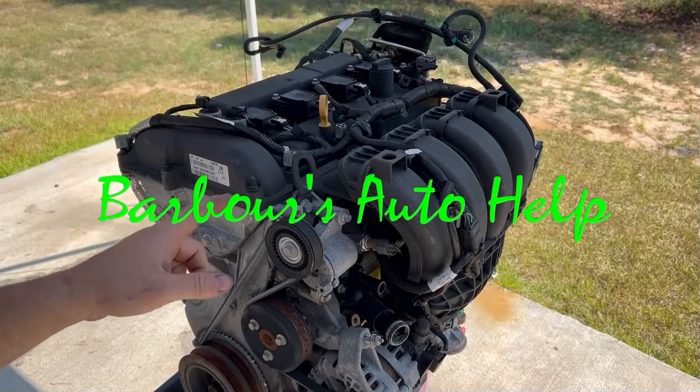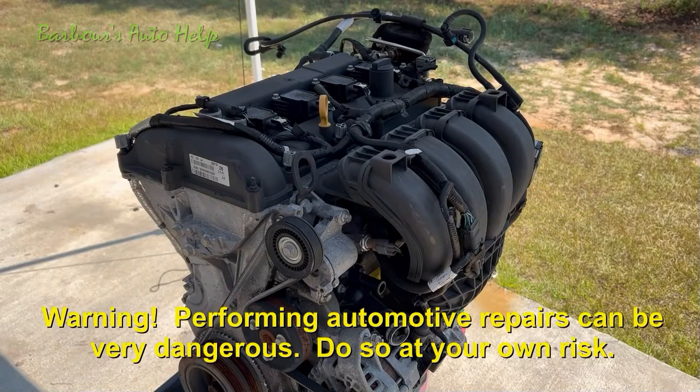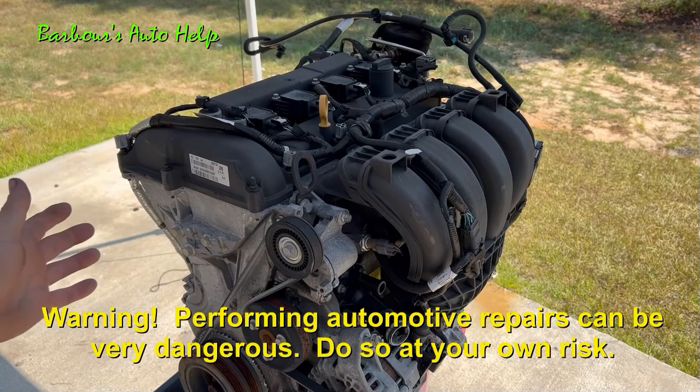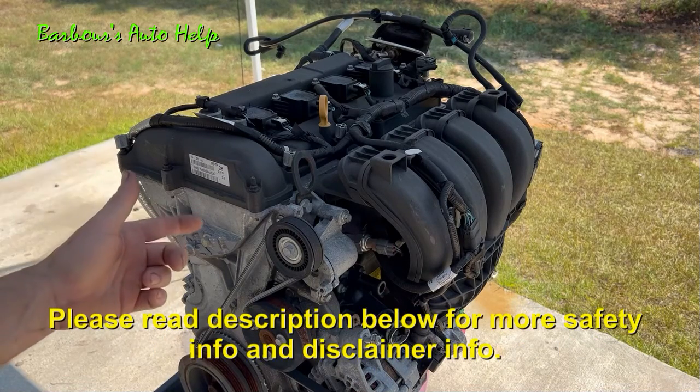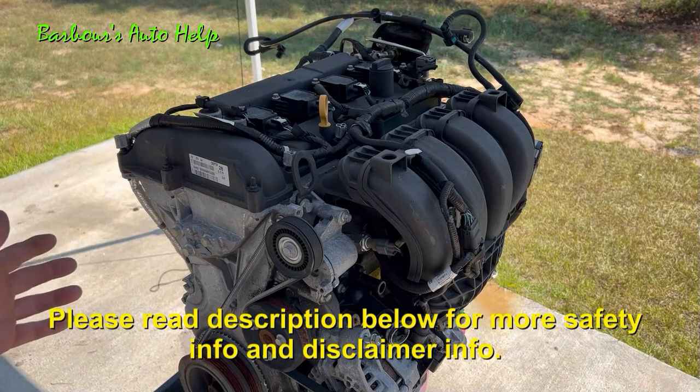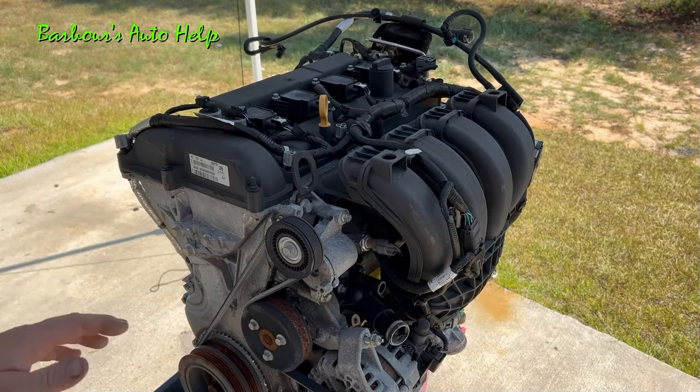Hey, what's up folks, this is Keith and you're watching Barbara's Auto Help. Thank you so much for watching. I'm very excited today because I have one of my favorite engines in front of me. This is the Ford Duratec 2.0 HE engine, and this engine has been used for many many years on a lot of their vehicles, the Focus being one of them.